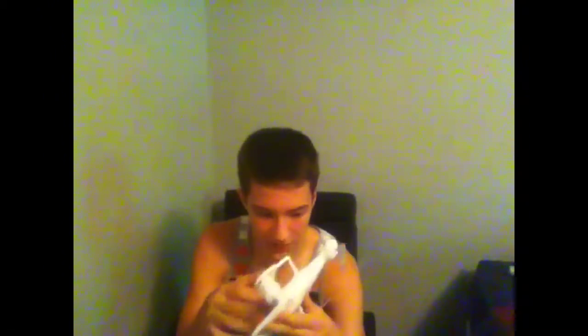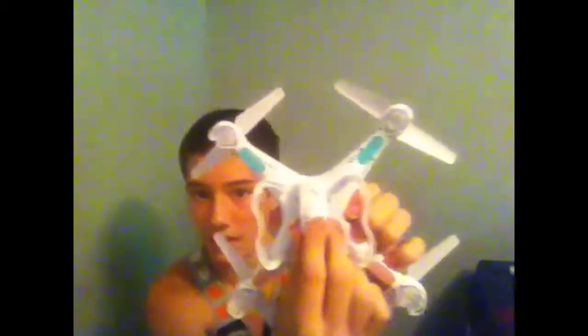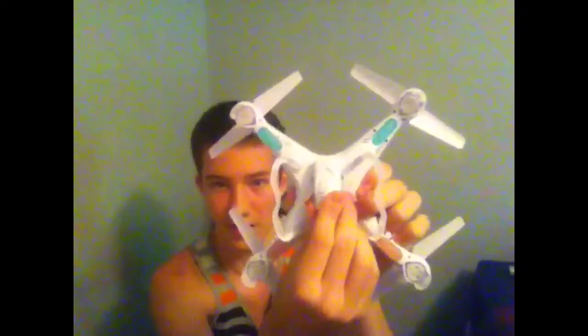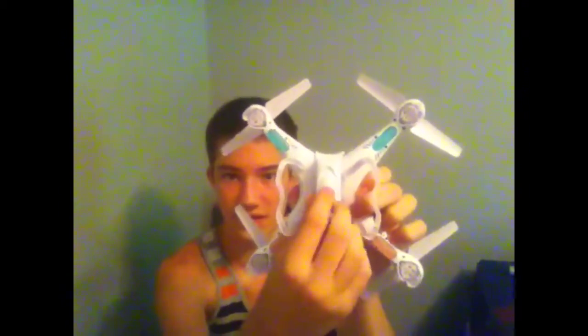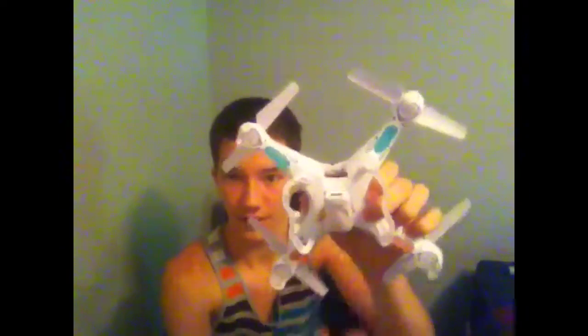I've seen online that you just pop this off, and that was quite easy. So to take this off, you push up and then bend it open. When you look in there, there's the lithium ion battery right there — that's what the package says. That's pretty sweet.